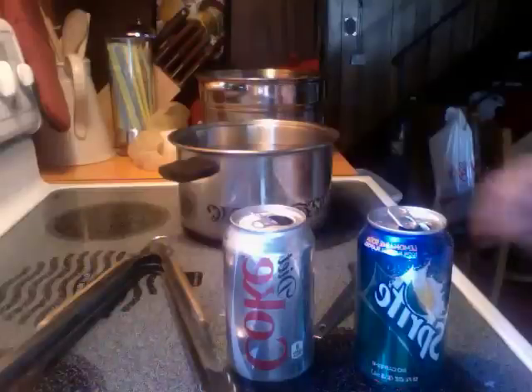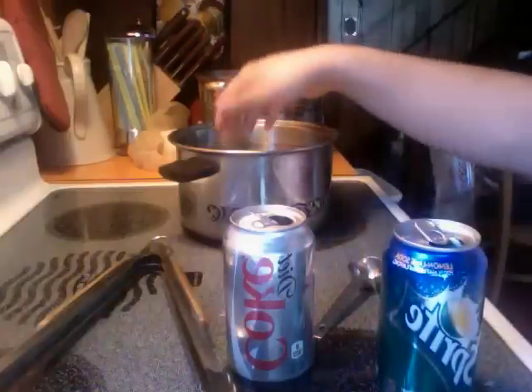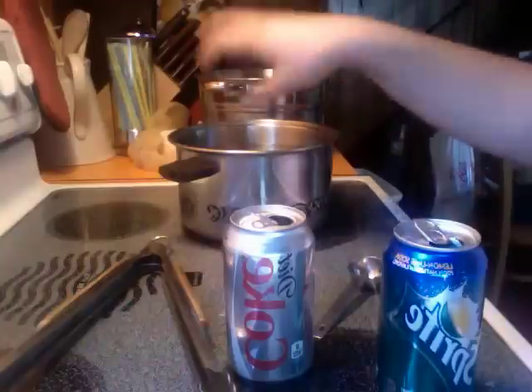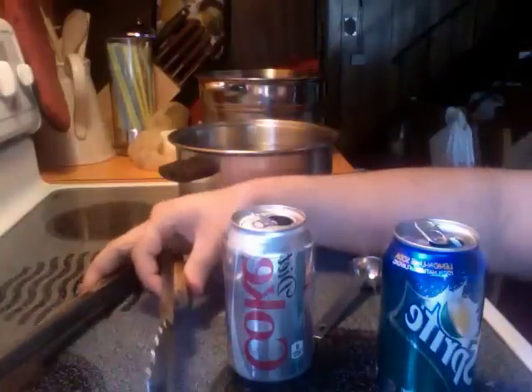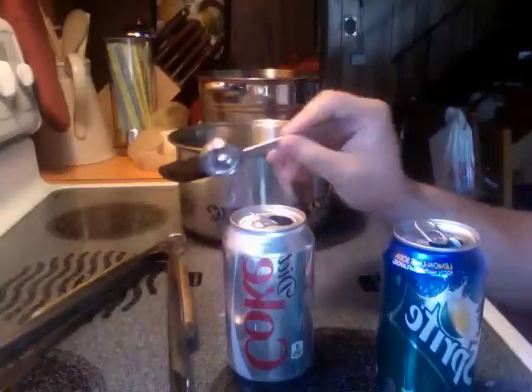To do this experiment we will need a soft drink can, a saucepan filled with water, a pair of kitchen tongs, a one tablespoon scoop for measuring, and of course a stove.